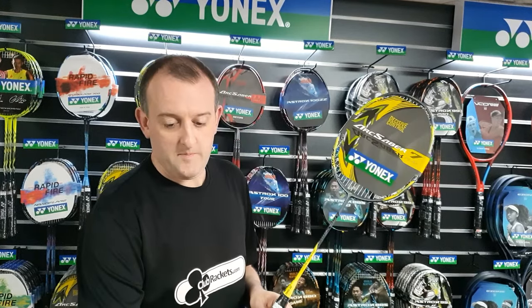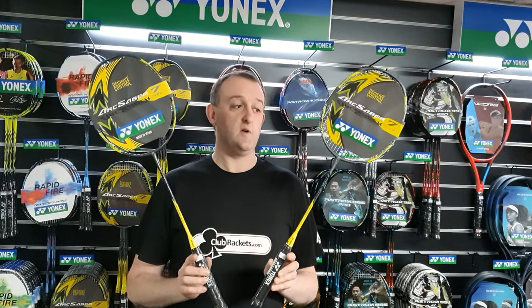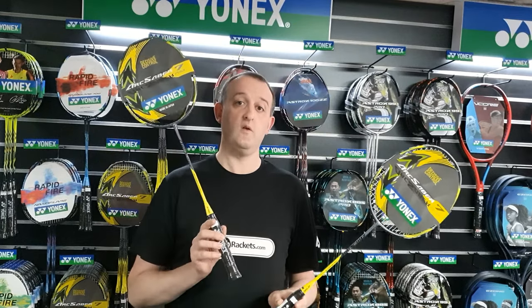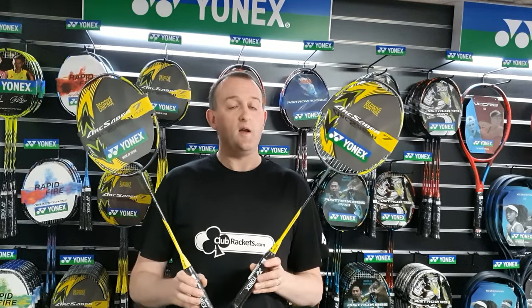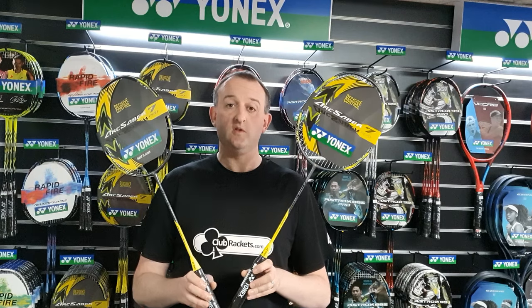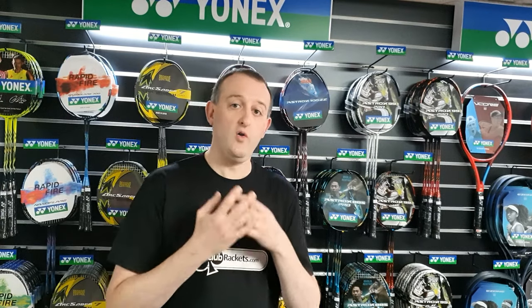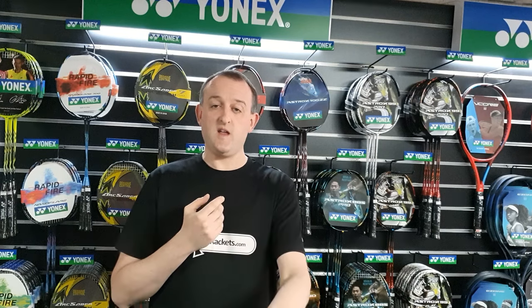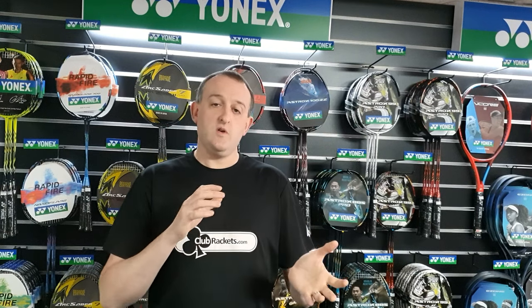Just to give you an example: the Arc Saber 7 Play is around the £40 mark and the Arc Saber 7 Pro is around the £160 mark — you can buy four of these rackets for one of these. So it's all about knowing your level and knowing which one will suit your swing. Yonex don't make it easy — there's not all four rackets in all four ranges, so you don't get a Pro, Tour, Game and Play in each racket, especially not in the UK. Chat to your retailer and see which ones they've got in stock.